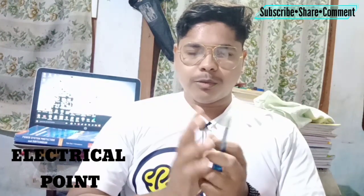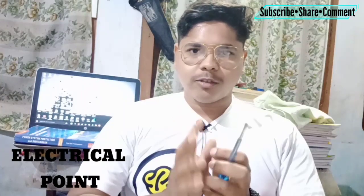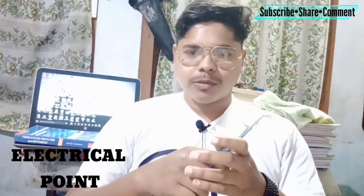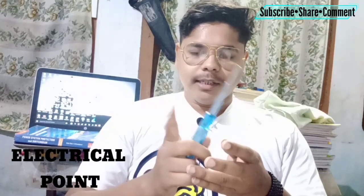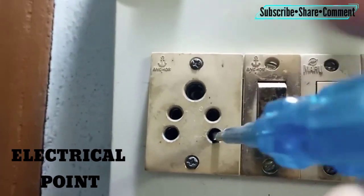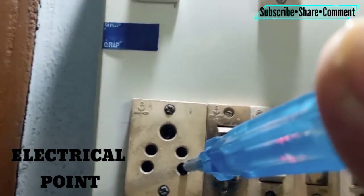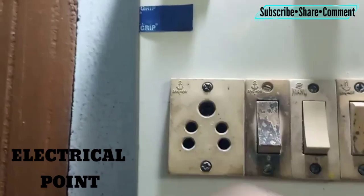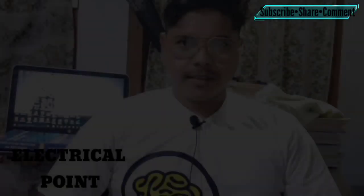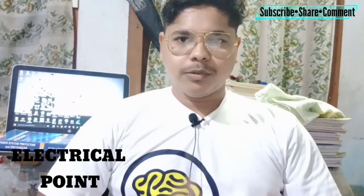After turning off the supply, you should always check whether the supply is off or not by using a line tester. I will show you how to use it: on the switch you can see there is a red light on the tester. When there is no supply, there is no light in the tester.